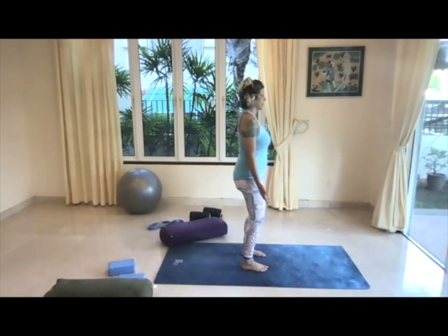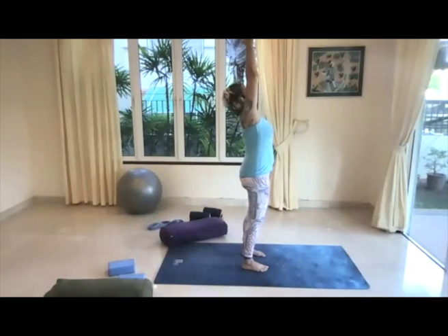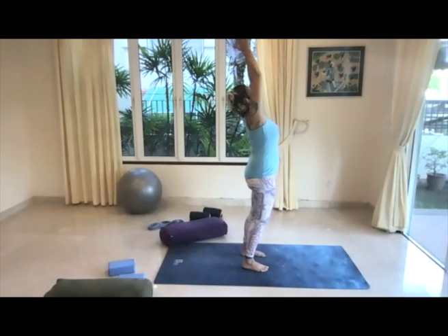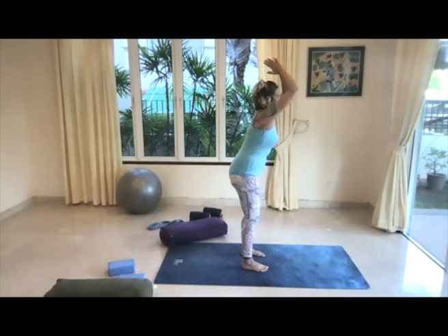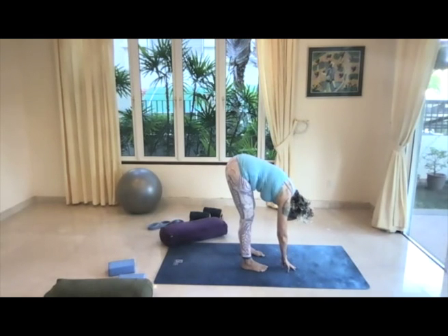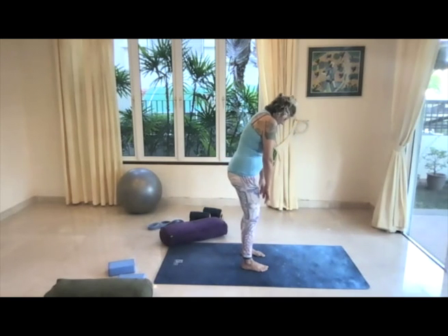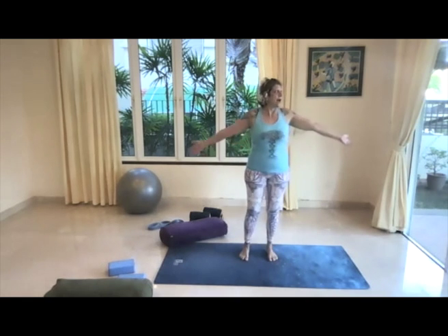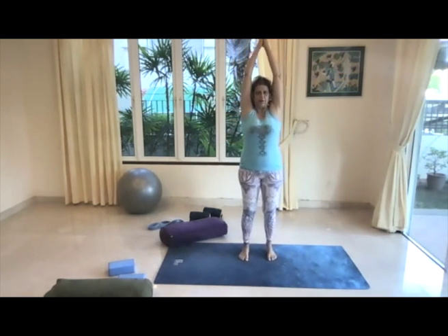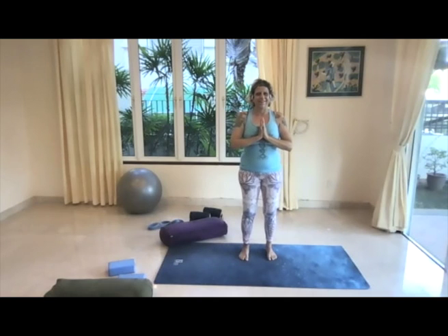This is Tadasana — mountain pose. On an inhale, let the hands float up overhead. Go ahead and look up at the hands so you get a little tiny backbend there, then keeping our eyes on the hands, dive into a forward fold. Release completely into this forward fold — take a full breath in, full breath out. See if you can relax the crown of the head, bring the chin towards the chest. Then soften the knees and float back up to standing, rolling up the back — lower back, middle back, upper back, head and neck last. Arms come up, then draw the hands to prayer back to the heart center, press the thumbs into the sternum, full breath in, full breath out — release back into Tadasana.